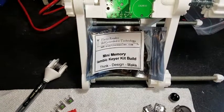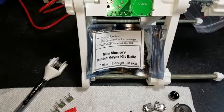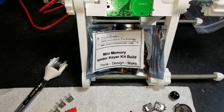Good afternoon everybody. This is NCP and today I'm going to make a little keyer for the paddles I made for the Pixie kit. The Pixie kit doesn't have a keyer built into it, so we're going to make one.